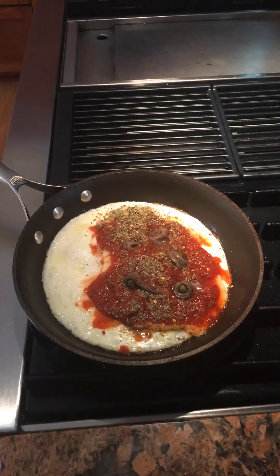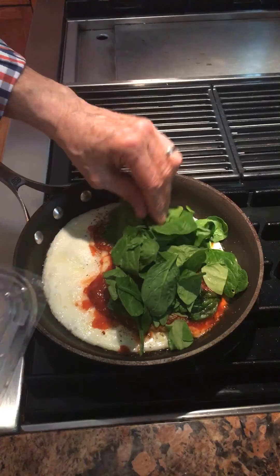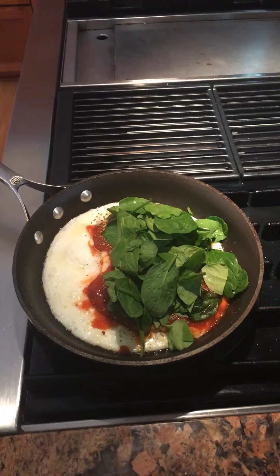I'll be folding this in a bit. I want the bottom of it to set really well so it doesn't break when I fold. I'm adding some spinach here — this is a lot of stuffing.